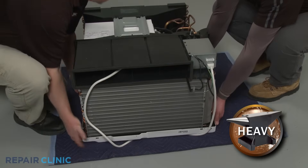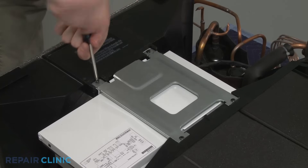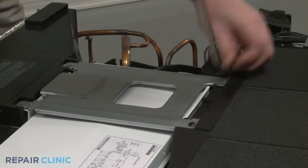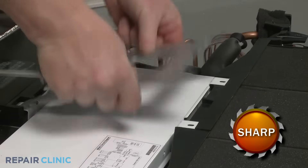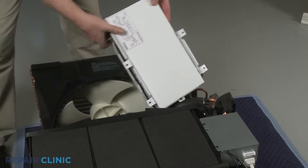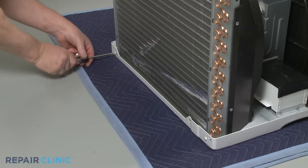To access the condenser fan blade, use the Phillips-head screwdriver to unthread the four screws securing the support bracket. Set the bracket aside. Now move the control board housing out of the way. Next, unthread the two screws securing the condenser to the base.